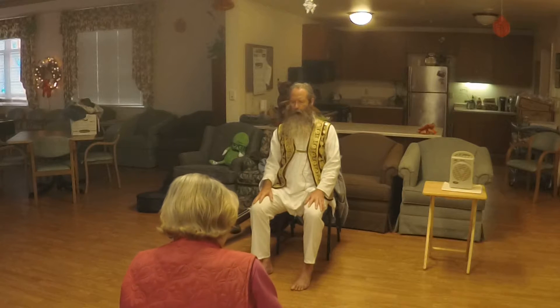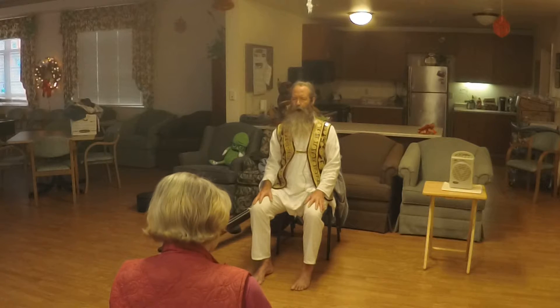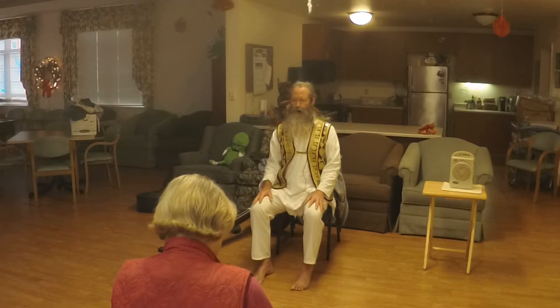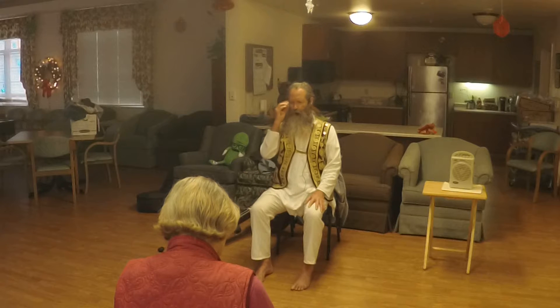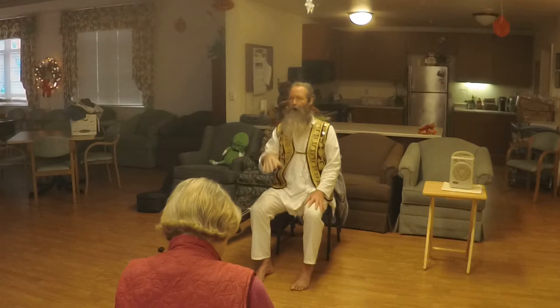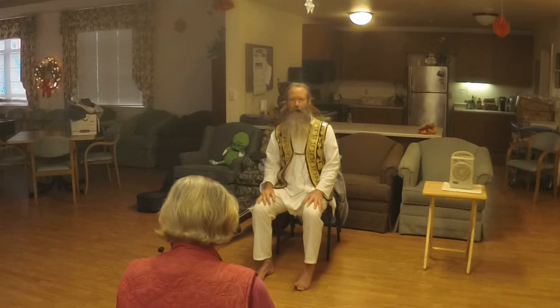Relax and breathe. Let your eyes close. Notice the warmth in your body from these movements.